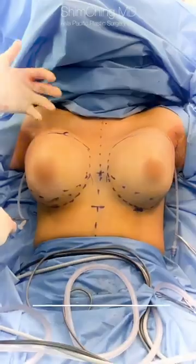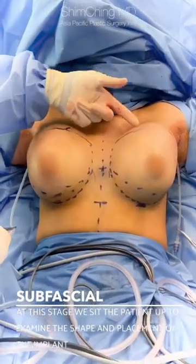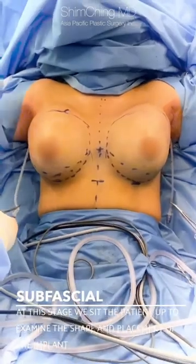At this stage the patient is all set up. We have scissors in over the muscle to reshape her breast.